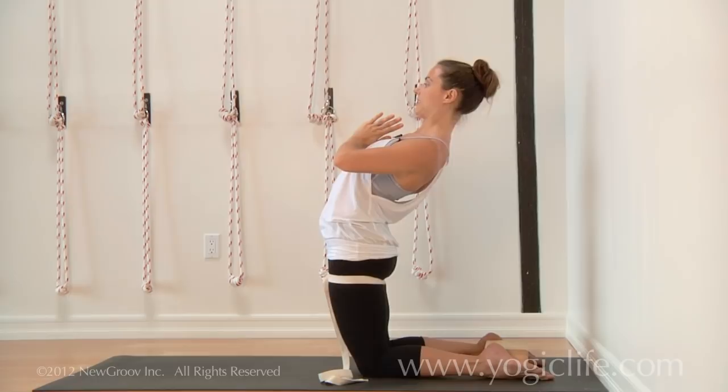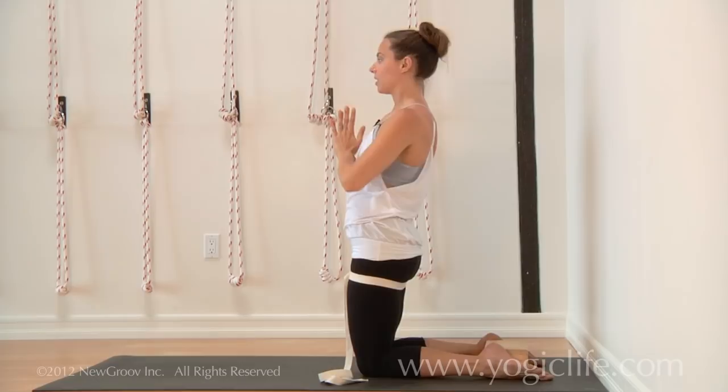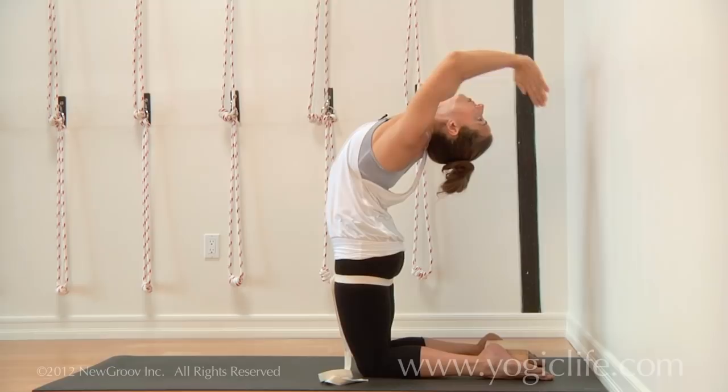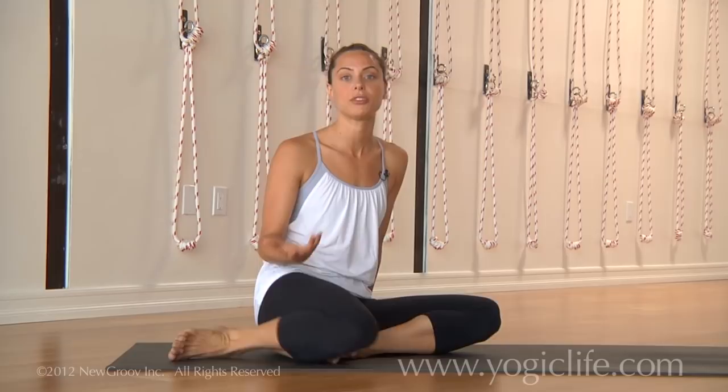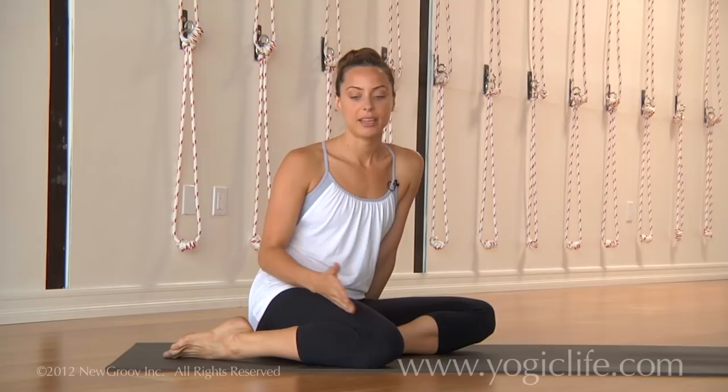I'm just going to demonstrate the full posture so you can see what the full pose looks like. I am a big fan of backing off and not going into the full expression of the pose, but instead focusing on the aspects of the pose that are really important and just letting everything deepen with time.